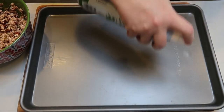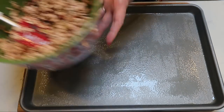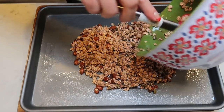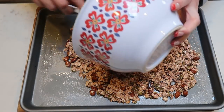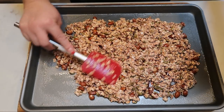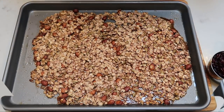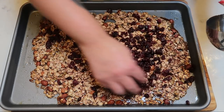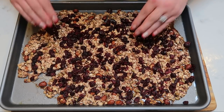Grab your sheet pan and give it a nice coating of nonstick cooking spray so the granola doesn't stick. Add this yumminess directly to the pan and spread it out somewhat thin because you want it to cook all the way through and get nice and chewy and crispy like granola. Put this in our oven at 325 for about 20 minutes until it's cooked through. Then pull it out, add the cranberries, throw it back in for a few more minutes, and we will have WW-friendly homemade granola.